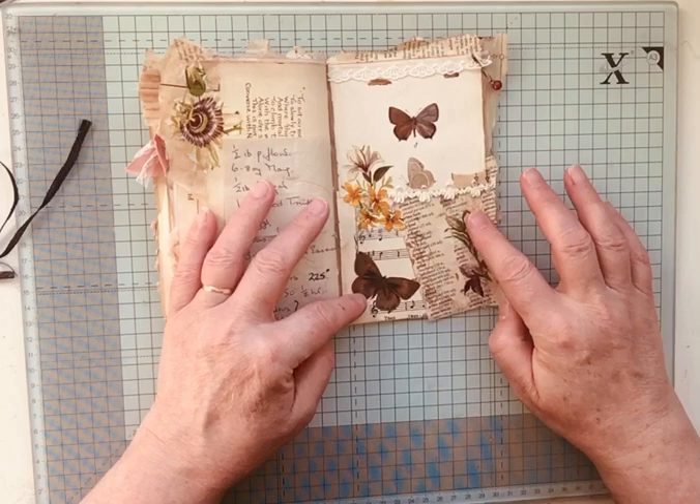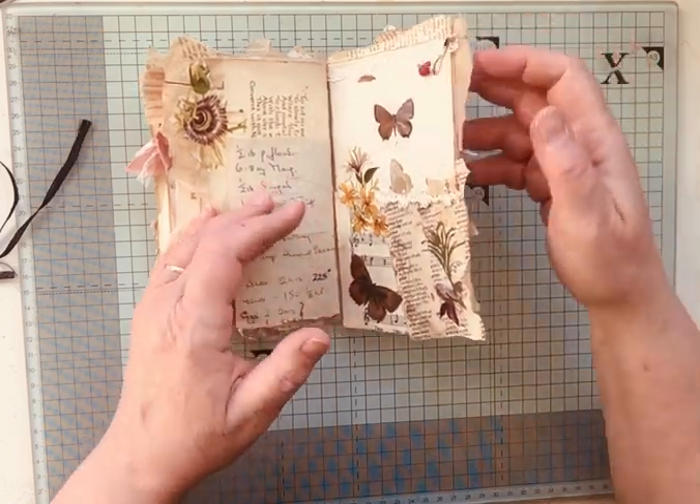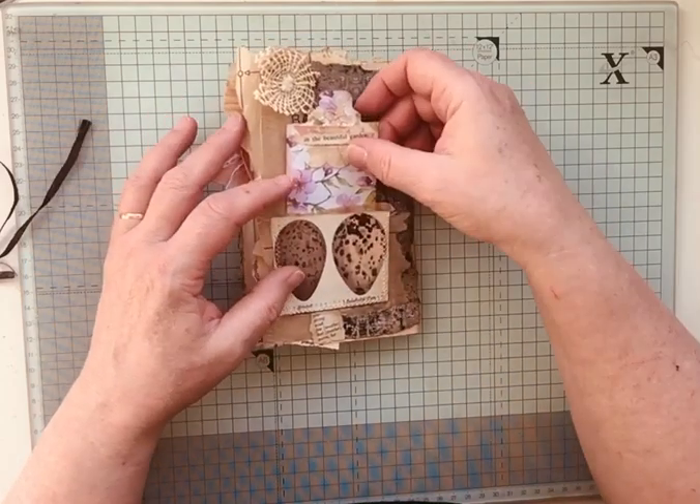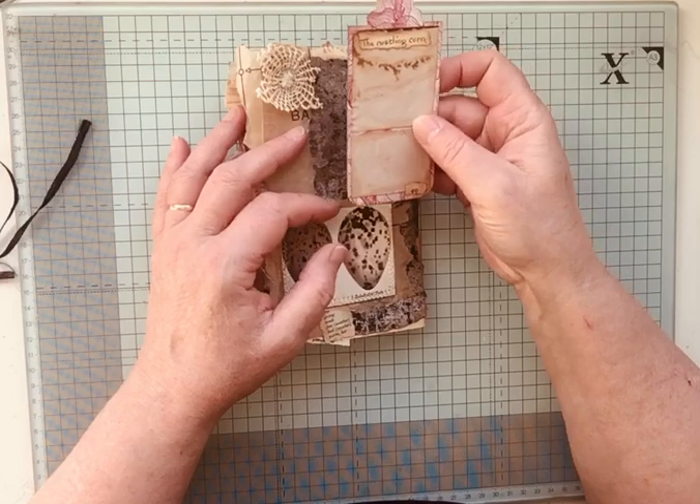There's some layering up again, another little bead and a charm, and then on the back: 'In the beautiful garden and the rustling corn.'